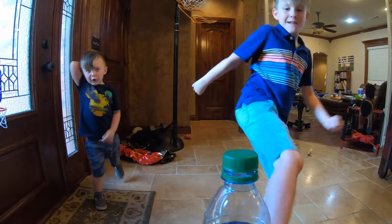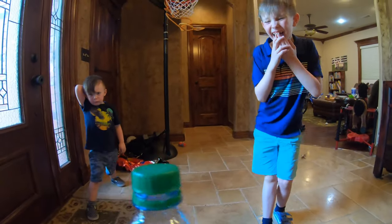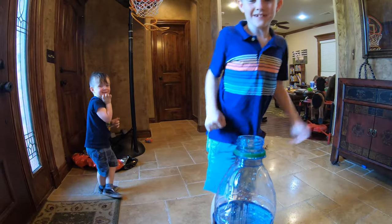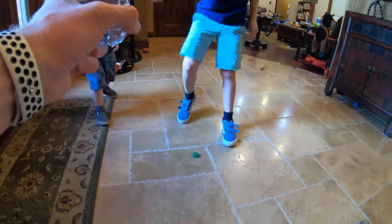Kick it hard! What? I'm starting to get it! Hey! Hey! Yes!